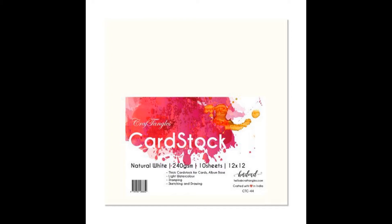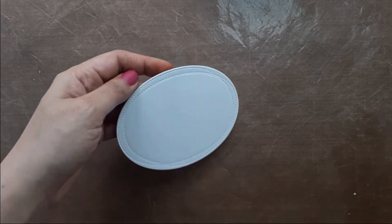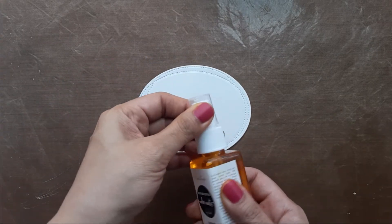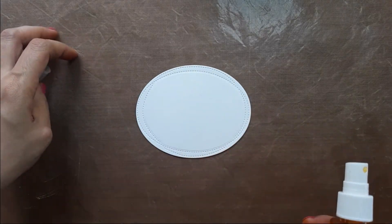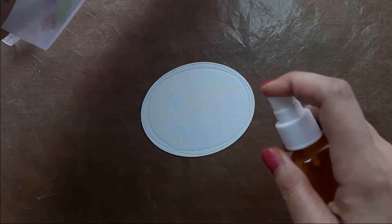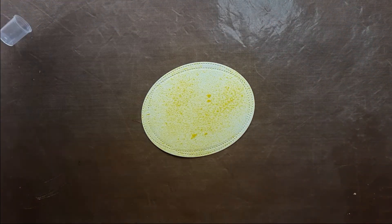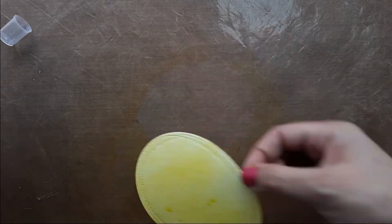I'm using Craft Angles natural white 240 GSM paper, which is recommended for stamping and light watercoloring. I started with cutting an oval die cut from the same paper and I'm using Craft Angles Color Mist in Lemon Twist for adding some color to my paper. I spray some color and after it has dried, I'm stamping the Goddess Lakshmi stamp from the stamp set.